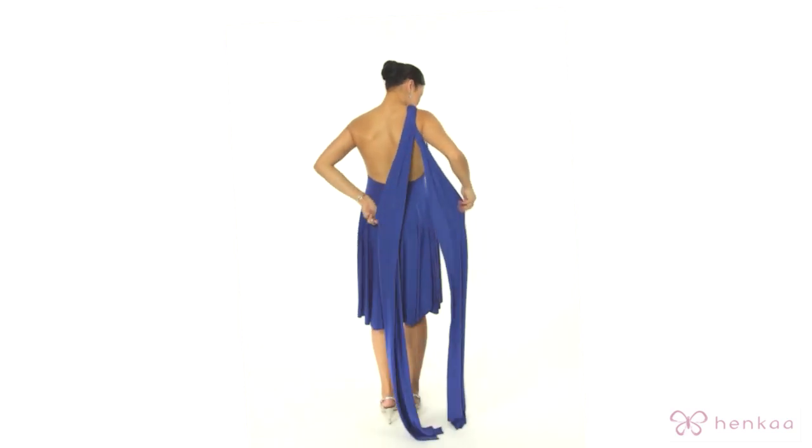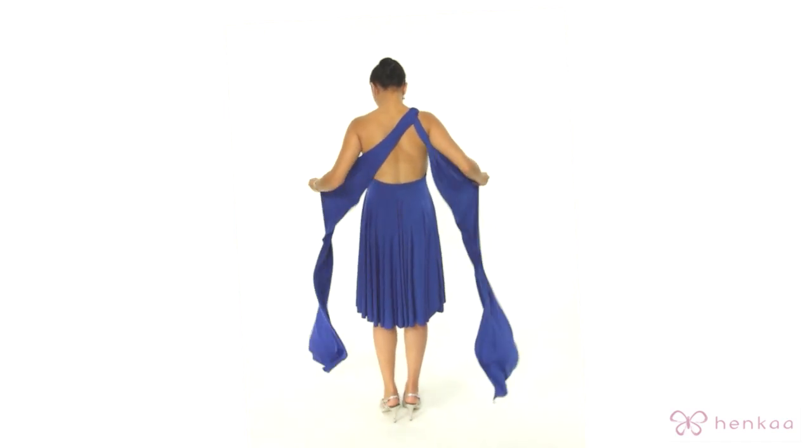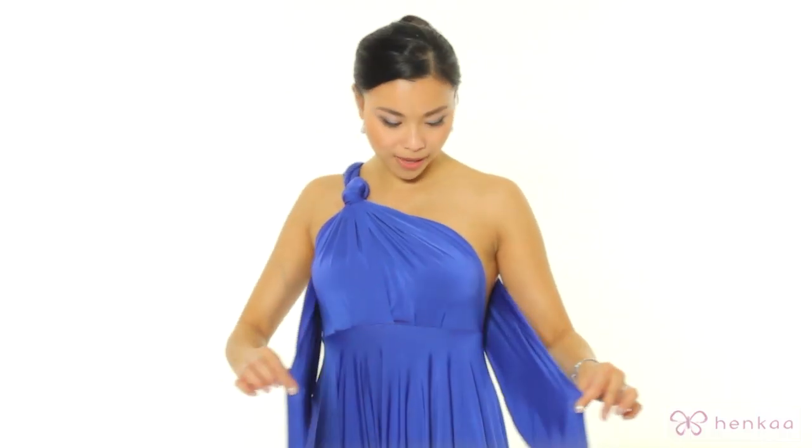Take the straps and open them up. Hold it at the edge of the fabric, pull it, and give it a quick tug, then come back to the front.